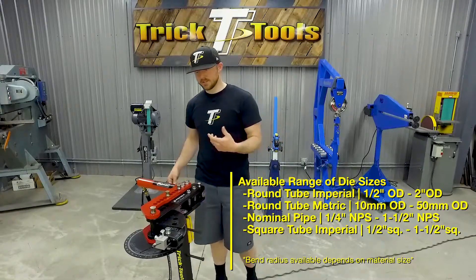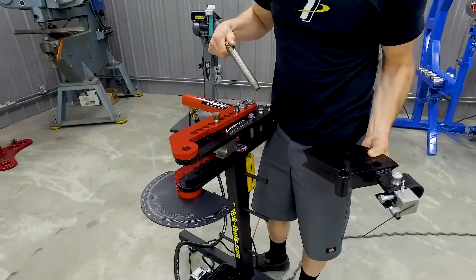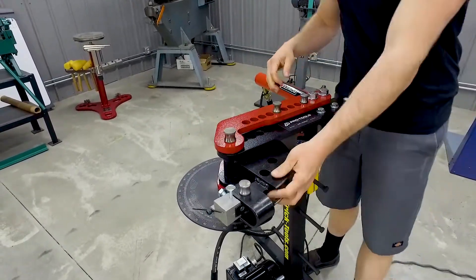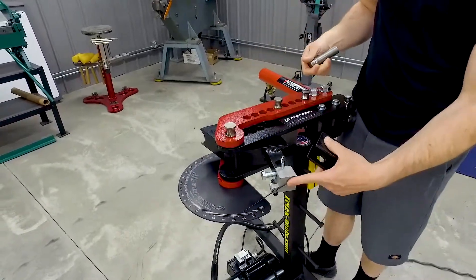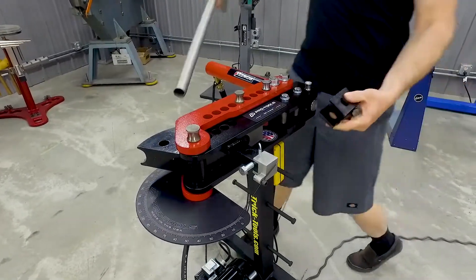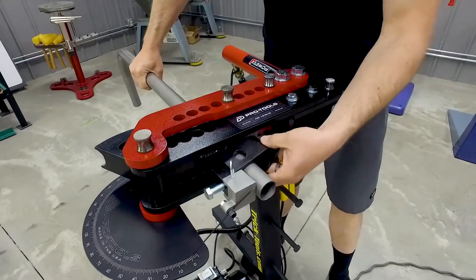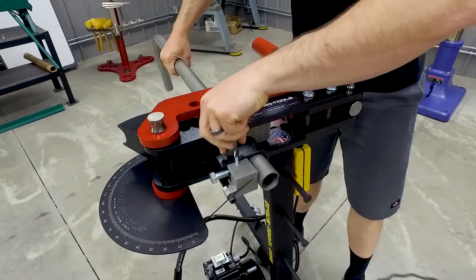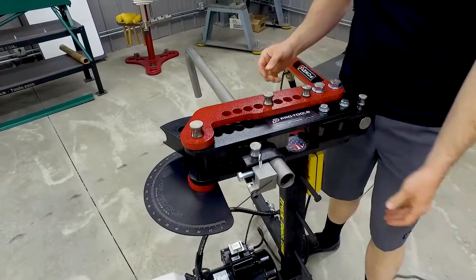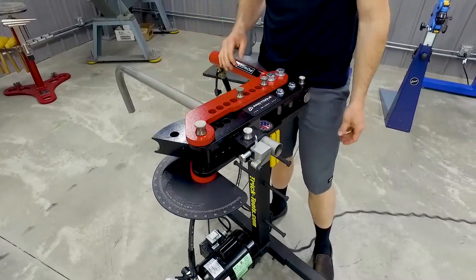Changing out the die sets is pretty easy. Pull this main pin out, pull the main die out, and once you get your next size in there, just drop that pin back in and it's ready to go. To clamp your tubing in, grab the tubing, slide it in between the follower bar, and once you get it where you like it, put the little U-strap over it, drop the pin in, and that's what holds your tubing in place. As you start bending, it's just using that U-strap to pull the tubing around the die.